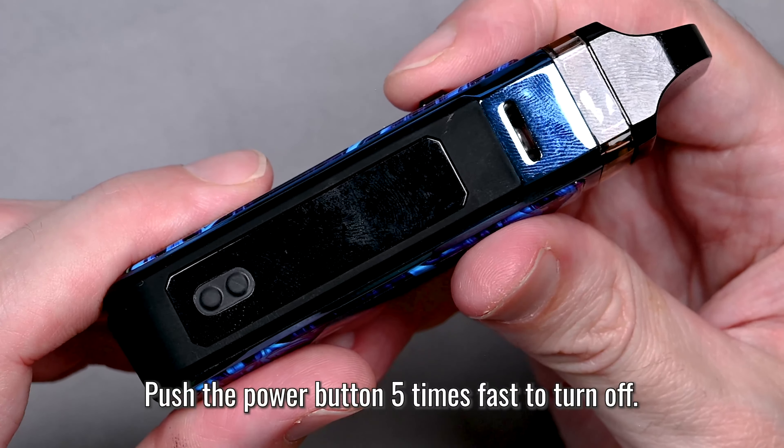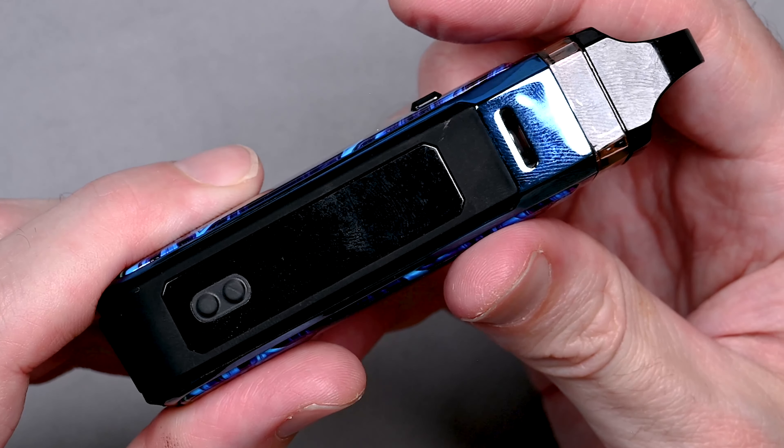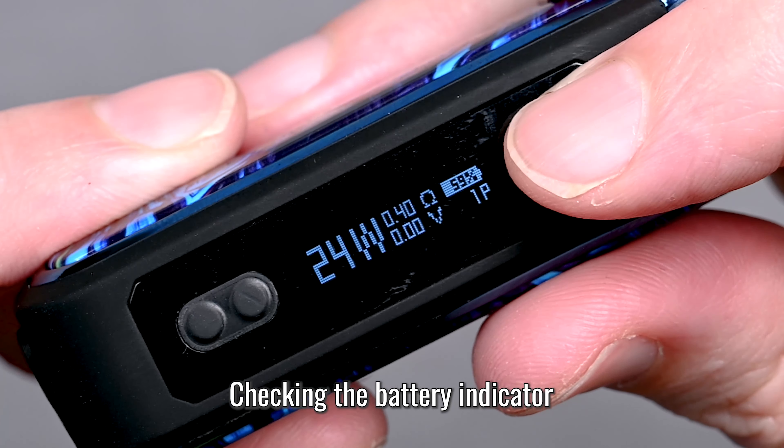To turn your power off, hit the power button five times again — one, two, three, four, five. On the right side of the screen there is a battery indicator; right now I'm at about 55%.